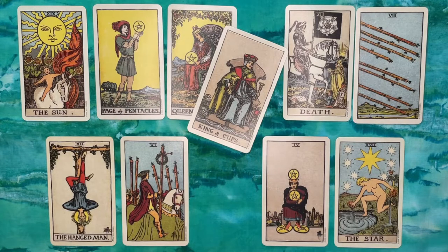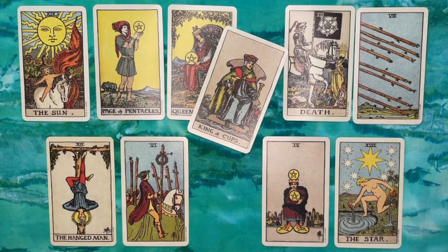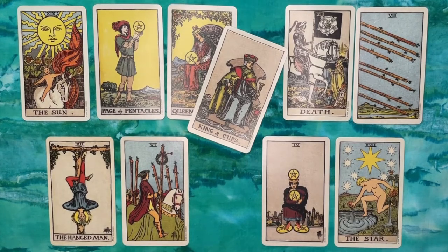With this reading I have a new appreciation for the Celtic Cross. I think it's particularly good for answering 'how' questions — how do I move through this situation, or how do I make progress towards a goal. I haven't laid this out in the traditional Celtic Cross pattern because it doesn't fit well on the screen, so I've moved the cards around and I'll point out which positions are which as we go.